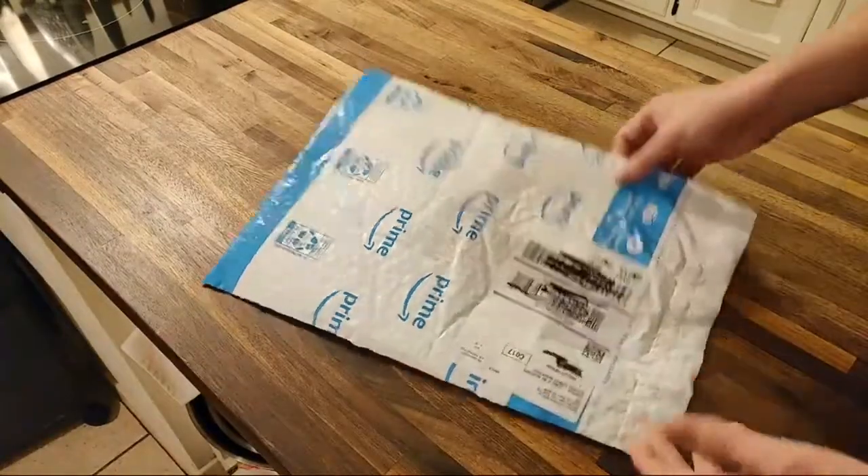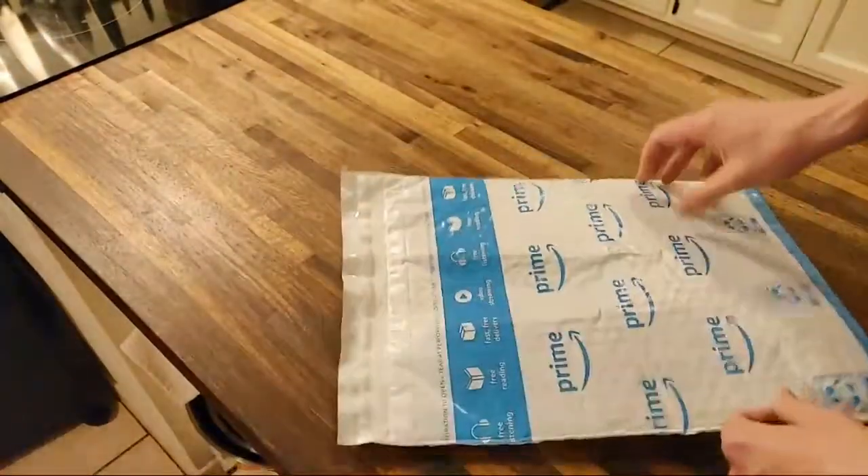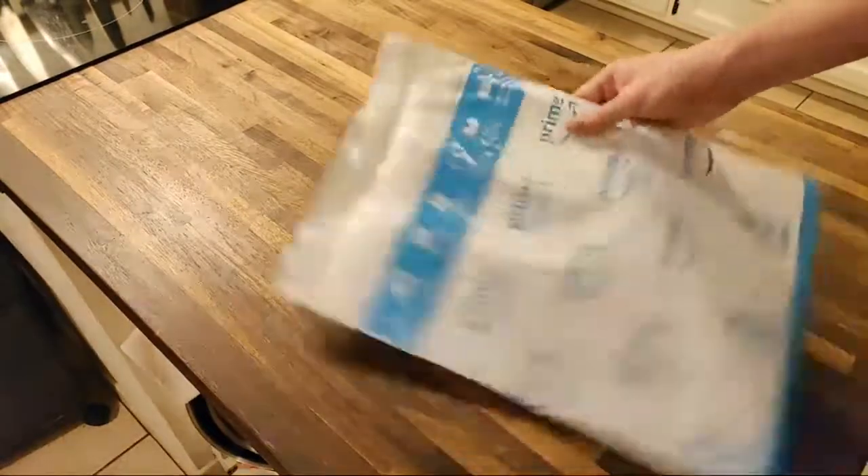And it's super cheap — it was like $6.50. You can see I got it from Amazon. Really cheap. So I want to try it out.